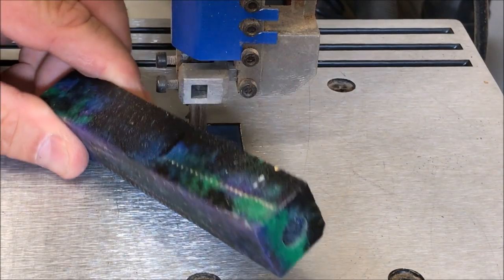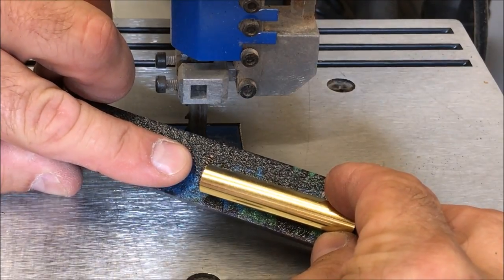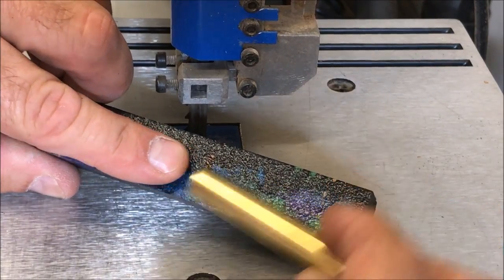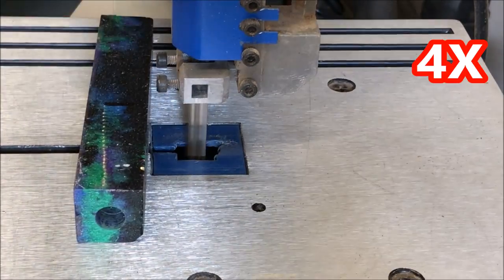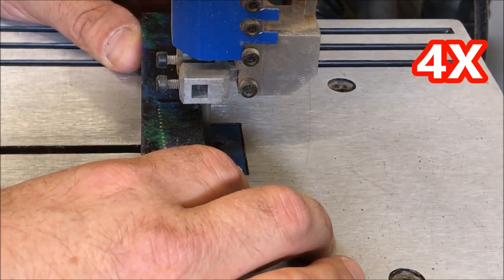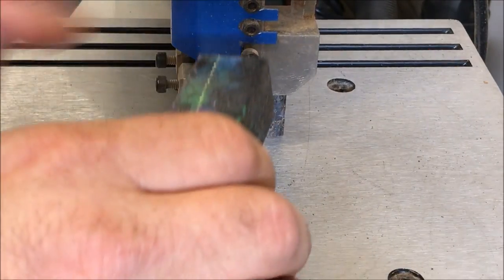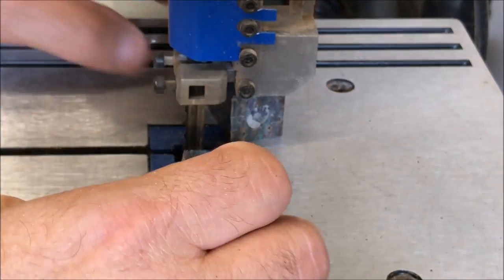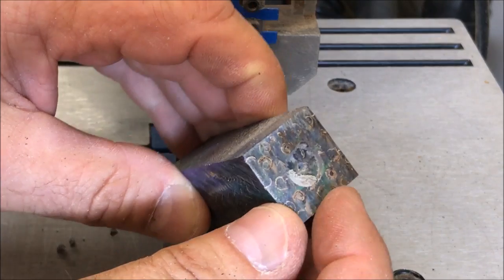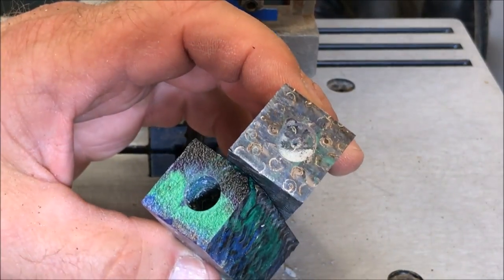With the hole drilled in the end of my blank, I brought my tube up — it might be a little tough to see the black marker, but there's a mark right at the edge of the tube, and that's where we're going to cut the blank. There's the entry hole, there's the exit hole — perfect. You can see just how close we get with that method. There's where the drill bit punched into the second half of the blank. We're not going to deal with any chip-out on this blank.